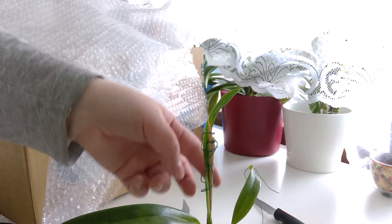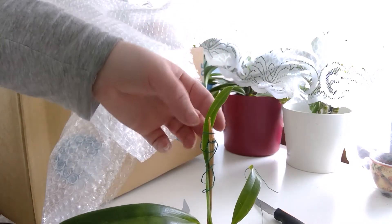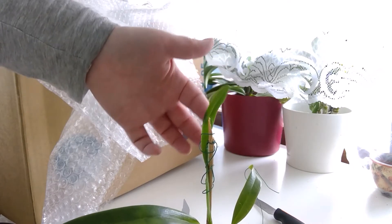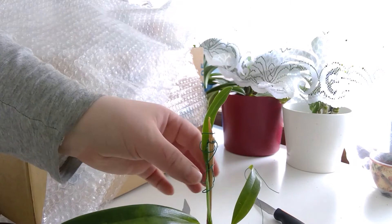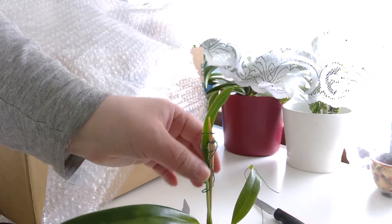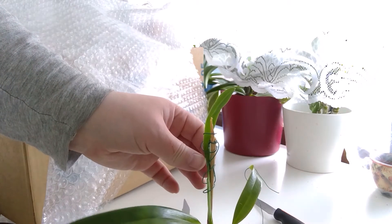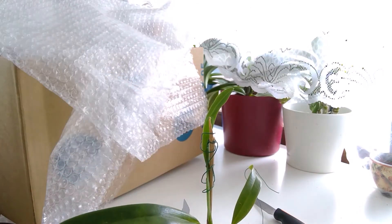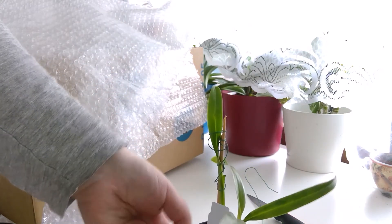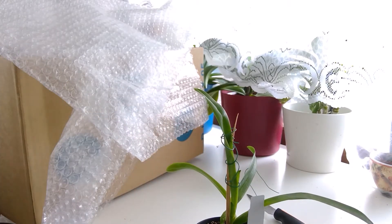So here we are. As you can see, I now supported it and it should — except for this kink, which I cannot do anything about, that's damaged — it should grow straight. I have enough room here so that I can loosen it from that place where it was kinked when it starts bulging the bulb or growing the leaf more, because it's still growing.